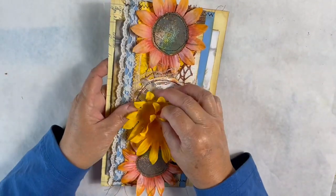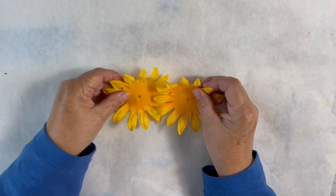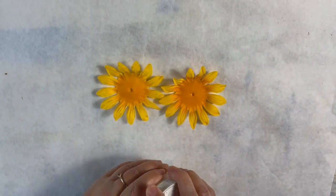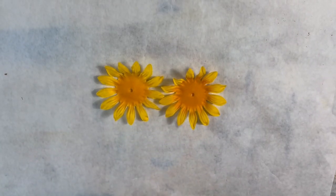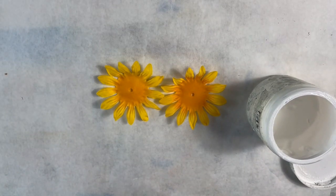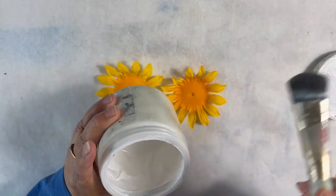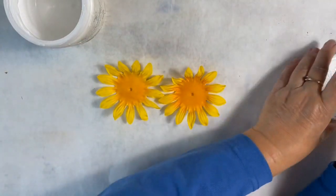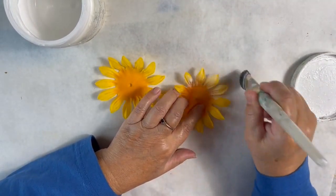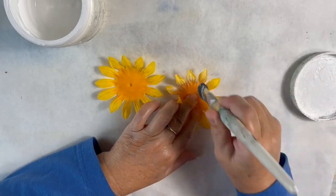Let me put our prototype aside. I want to add some gesso to the sunflowers just to highlight the texture on them and give them a little bit more dimension. I'll take my brush and I've just got a little paint on here, and I'm just going to brush it across the petals of my sunflower.